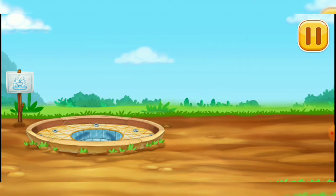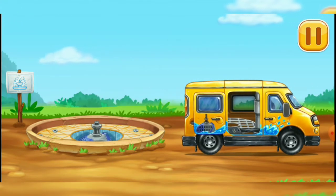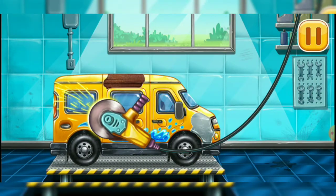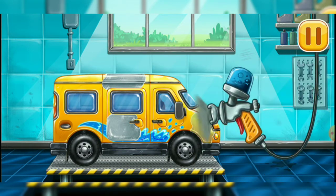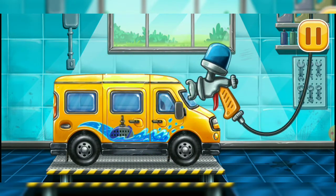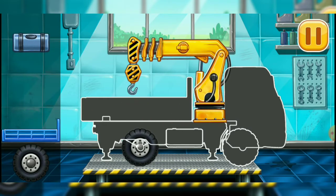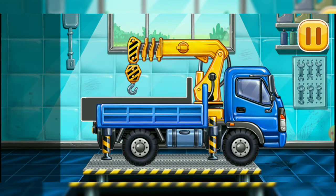Let's install the water delivery pump. Let's get rid of the machine's rust. Let's paint over the discoloration. Hooray! Amazing!